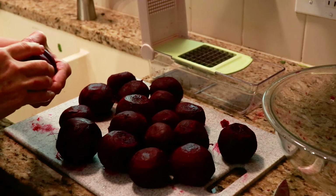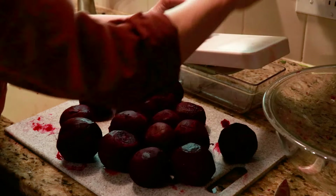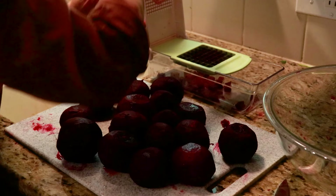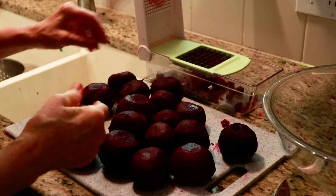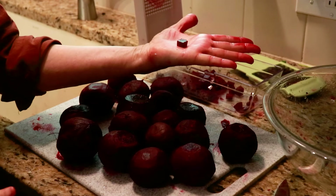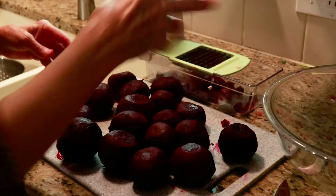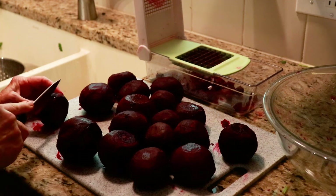The recipe says to peel and chop the beets, so I just wanted to see if my little chopper would work well. Good — that will give kind of uniform little squares. Of course, you could slice them, but the recipe calls for chopped. It would take me a while to chop these, so I'm just going to slice and use the chopper.